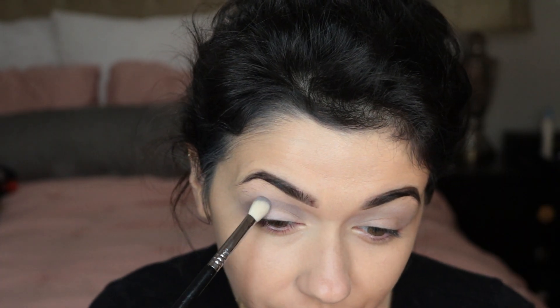For my lid I'm gonna be using this NYX glitter primer. I'm applying that to the back of my hand and applying it with a small brush, and then I'm gonna use a different brush to apply the glitter. It's important when you're using glitter to use a small brush — it just allows for more precision and you're less likely to mess up.